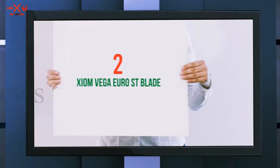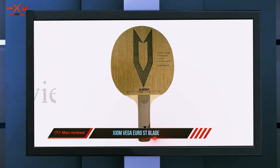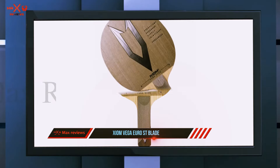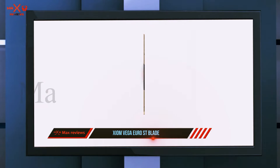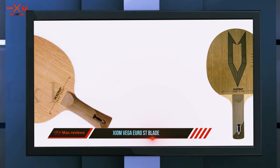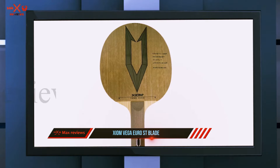Coming in at number two, the Xiom Vega Euro blade. Xiom presents a sturdy, highly effective blade known as the Vega Euro. The blade features a revolutionary enlarged attack window, which is well matched for aggressive players. This is a great weapon and a nice blade for professional spin. The top ply of the blade is made with limba wood — it is on the lower end and won't give you a quick shot, but the speed is still quick enough.